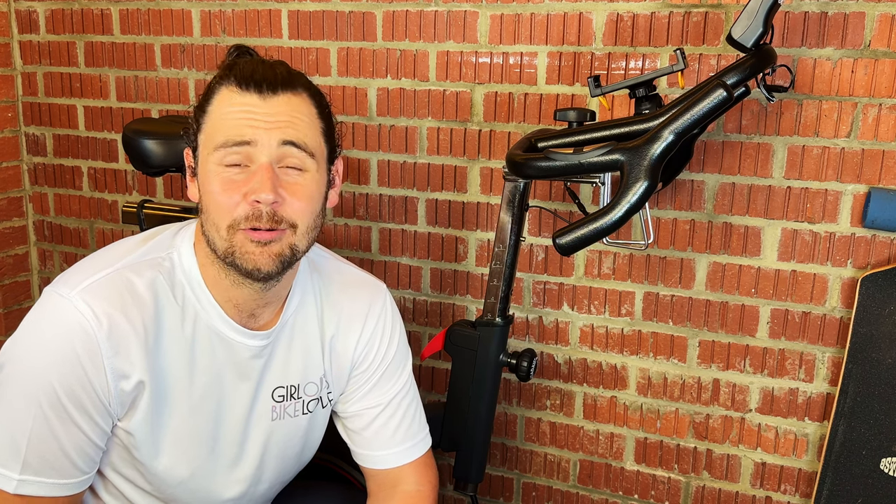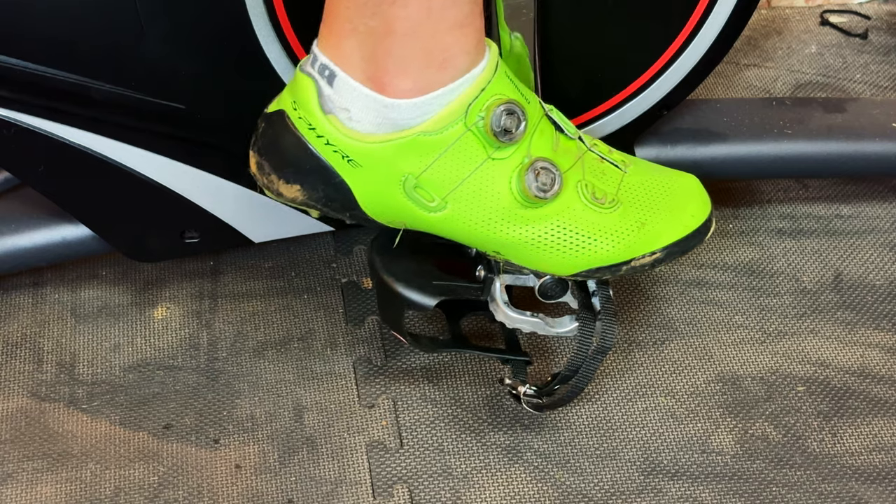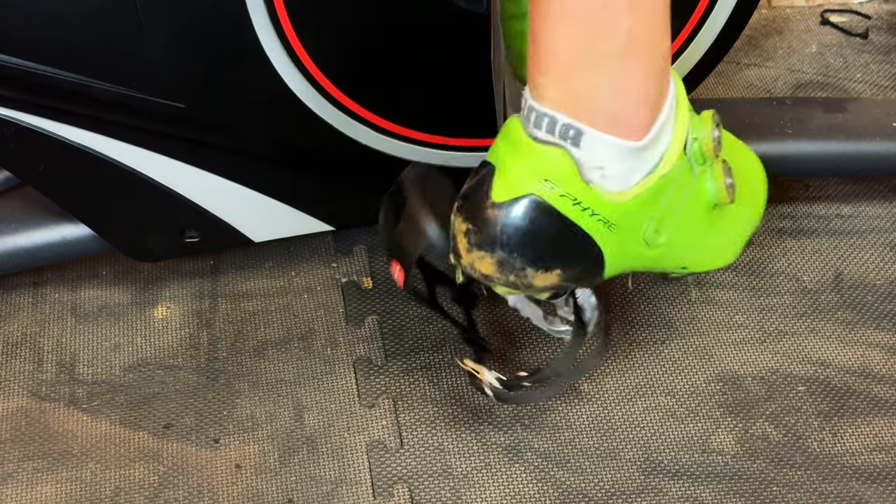So how do you clip into clipless pedals? It's much easier than you might think. All you have to do is put the cleat on top of the small pedal attachment and push down. You'll hear a big click, and that's when you know you're clipped in. When you need to get your foot out, all you need to do is take your heel and push it away from the bike. This will click again and spring your foot out of the pedal. It's that simple.